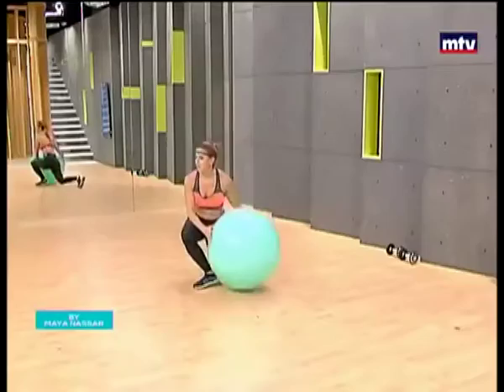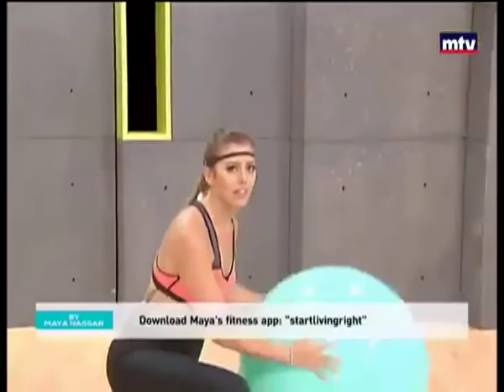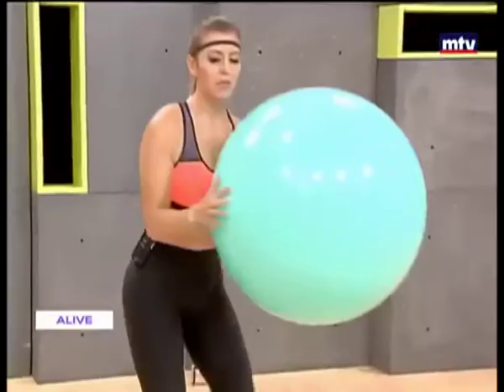I recommend doing 15 reps. Make sure your knee is behind your toe each time. This is a combination of muscle building and cardio because we are increasing our heart rate. Keep breathing. Make sure your knee goes back and is twisted. Drop down, tap the floor each time. 15 reps on each side. Keep breathing.